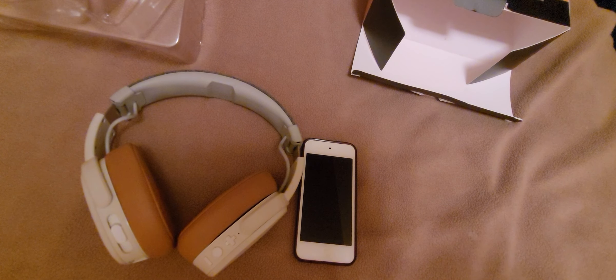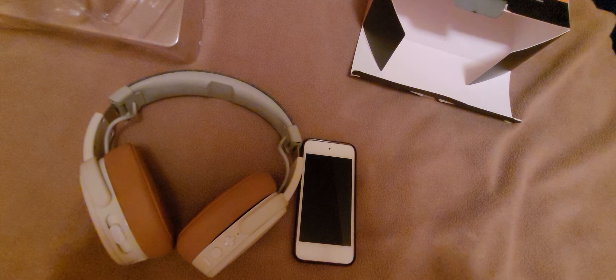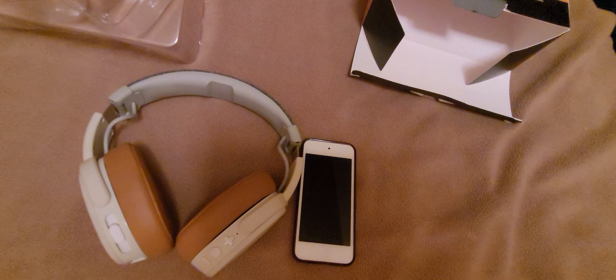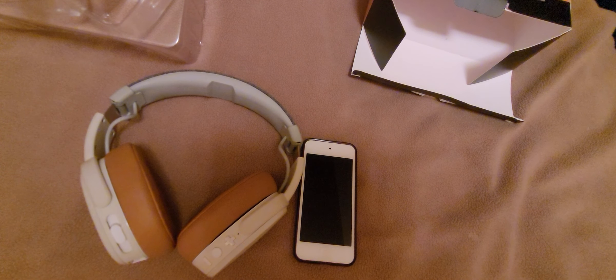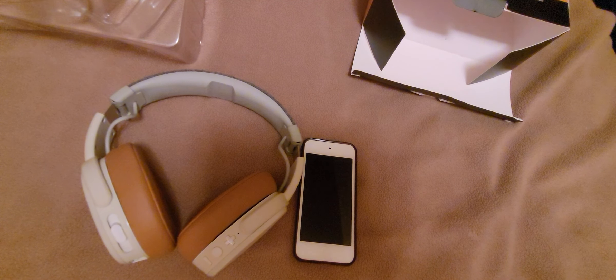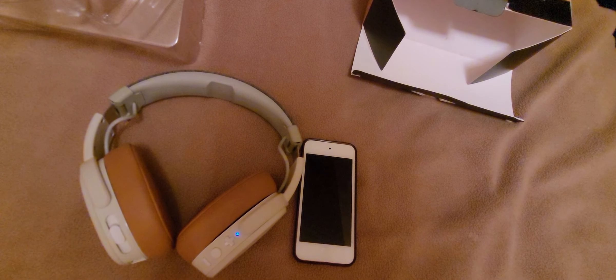I just cannot find any other headphone brand that really measures up to the amount of bass output that these have. The only other thing I can think of are the Razer Nari Ultimate, but those are strictly gaming headphones so those really don't count in my book. But if you're a bass head like me, go out and get yourself a pair of these — trust me, they're worth the money.